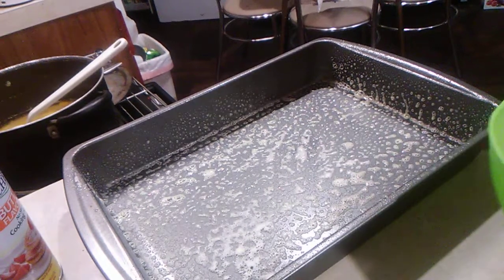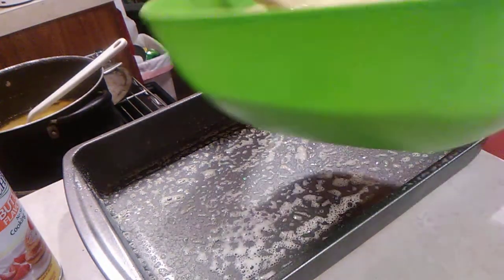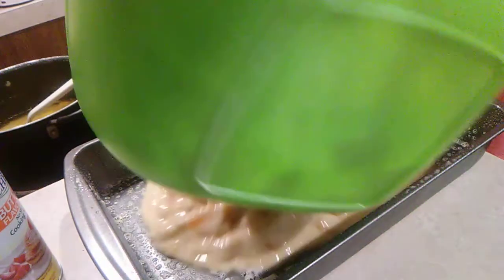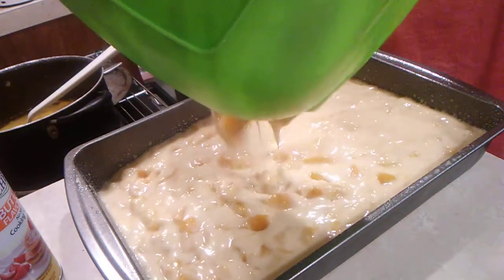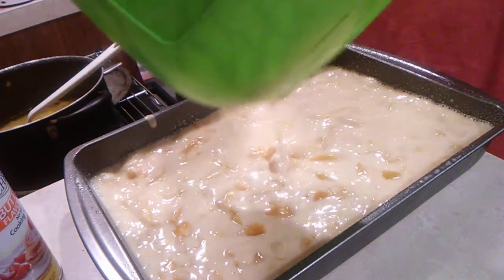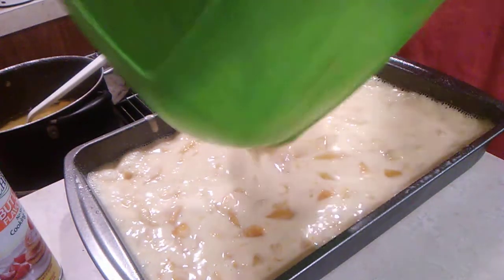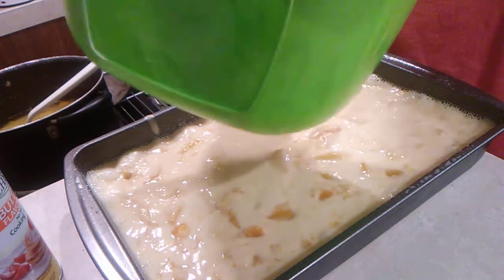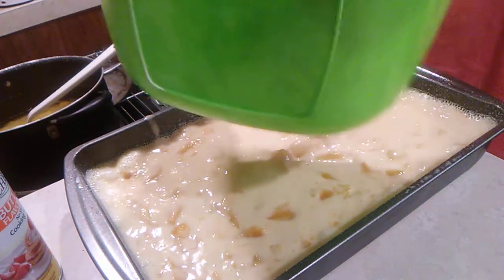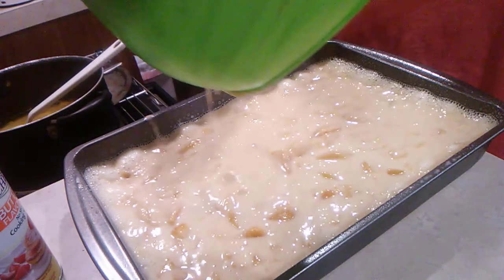Let's get ours in this cake pan. Now start testing this about 30 minutes in, because each person's oven is different.